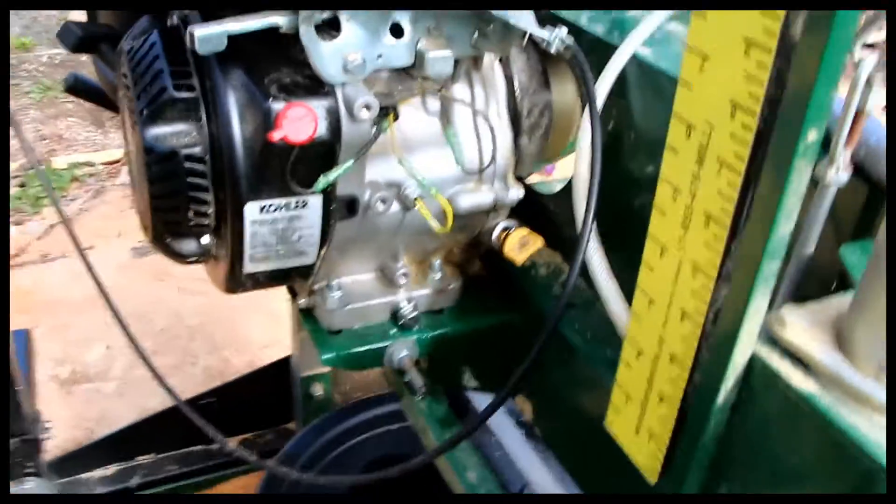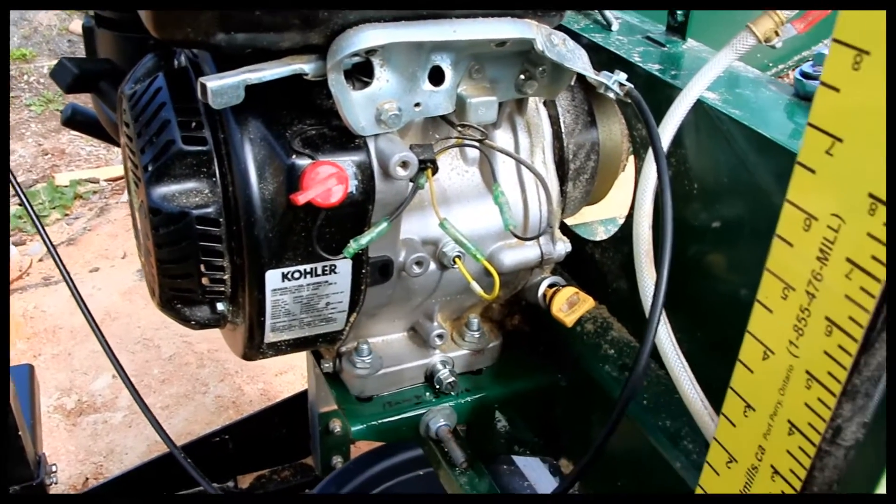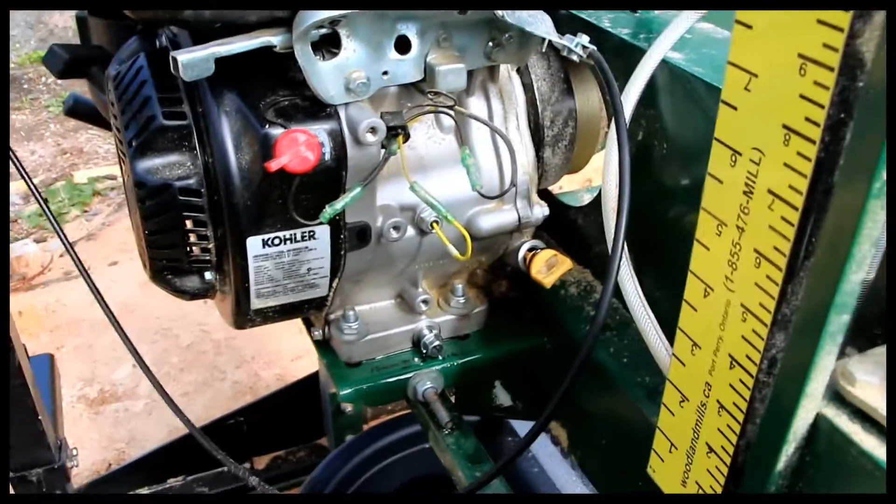We actually have dipsticks on both sides of the engine here. I'm going to use this one because it's the easiest access, and we have the drain plug here too.